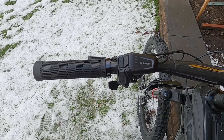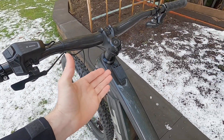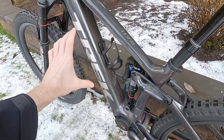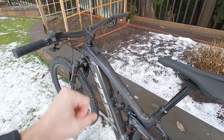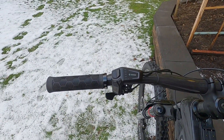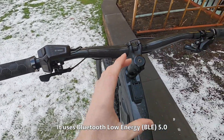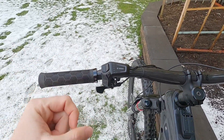This is the Bosch LED remote for the smart system e-bikes. There's an optional Kiox 300, and we've got the smart system specific Performance Line CX motor and a PowerTube 750 on this Trek Rail 9.9. What's really cool about this is you can operate the bike completely with this remote, and this is actually what connects with Bluetooth to the app. So you do not need that optional display — you really don't even need a smartphone to operate this bike.